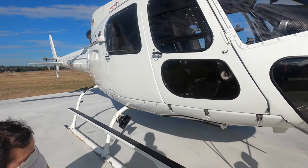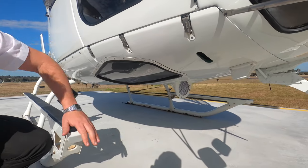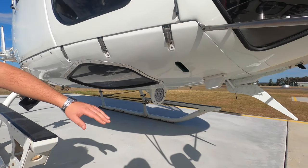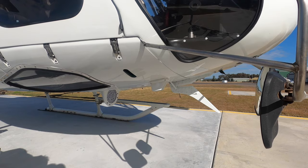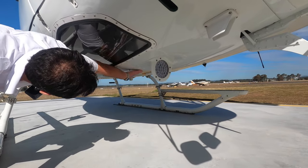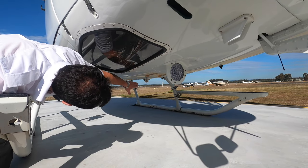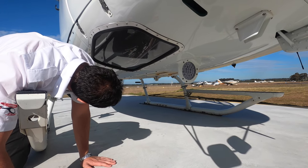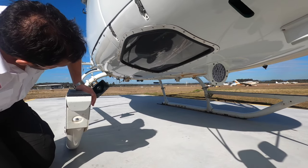You can have a look under here. These are your quick releases for the belly panel — all secure. We've got the wire strike kit on there. You can see the high intensity landing lights. These are our static ports down the bottom here — that's your temperature probe there. So that's for our pitot static system, so they're not blocked. We've got the mounts for the cargo swing there as well.